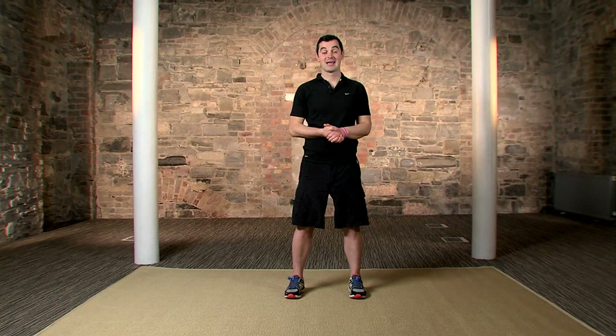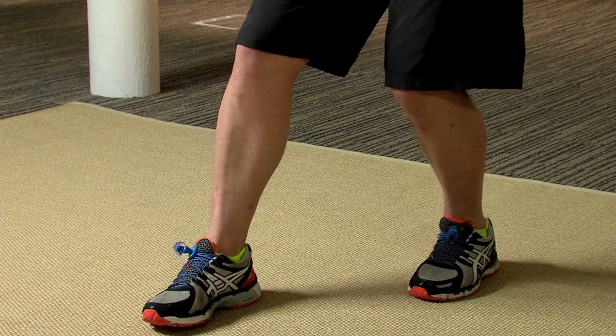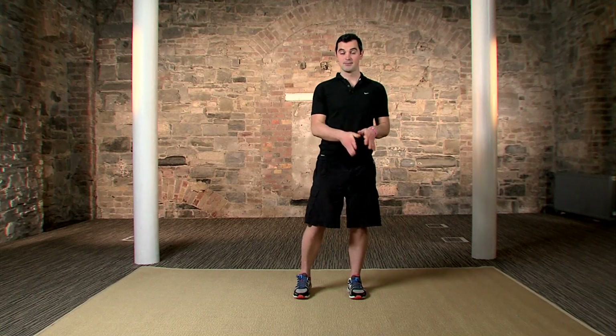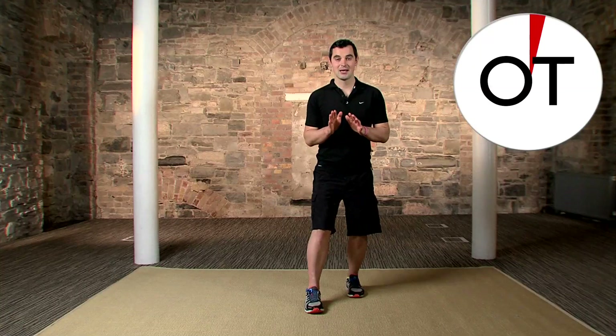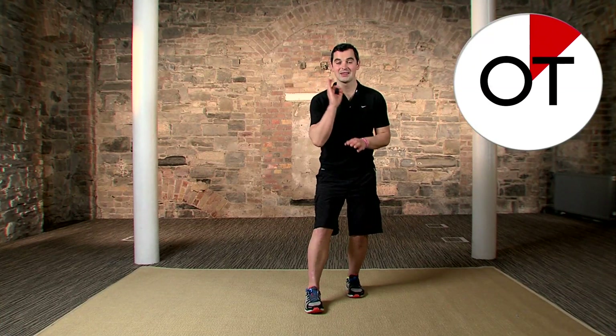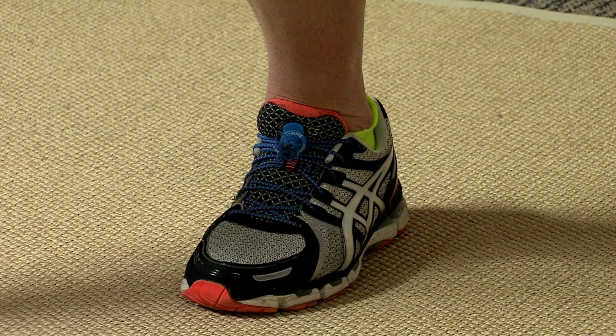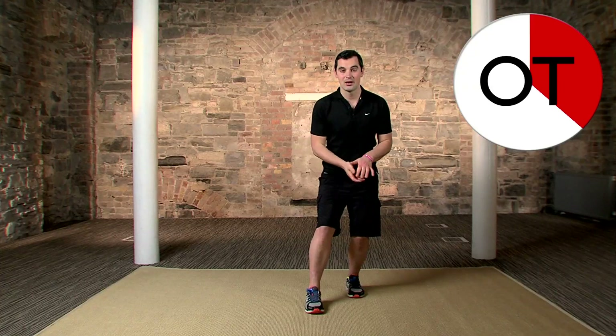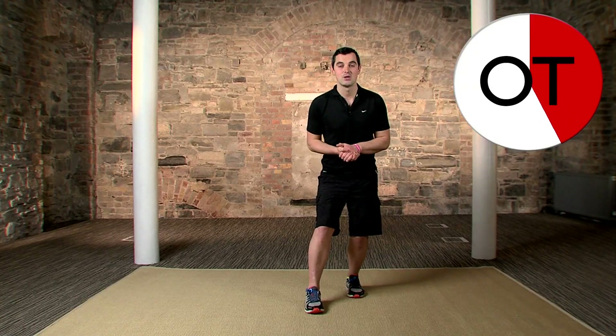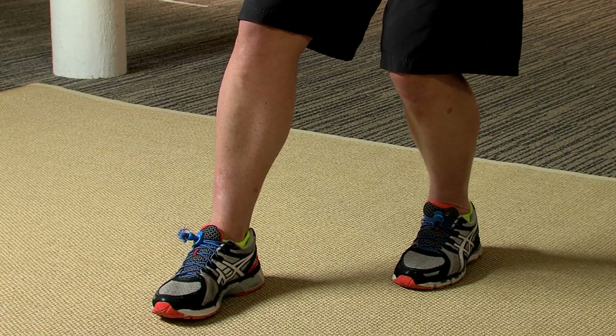One more stretch — for the calves. Start with feet together, bring your right foot forward and push the back heel into the ground. Bend the back knee ever so slightly and put all the pressure into that back foot — it'll stretch the muscle at the back of the calf. In three — feet together, two — bring one foot forward, one — bend the knee slightly and hold for 30 seconds. That back heel must stay on the floor. Breathe in through the nose and out through the mouth.